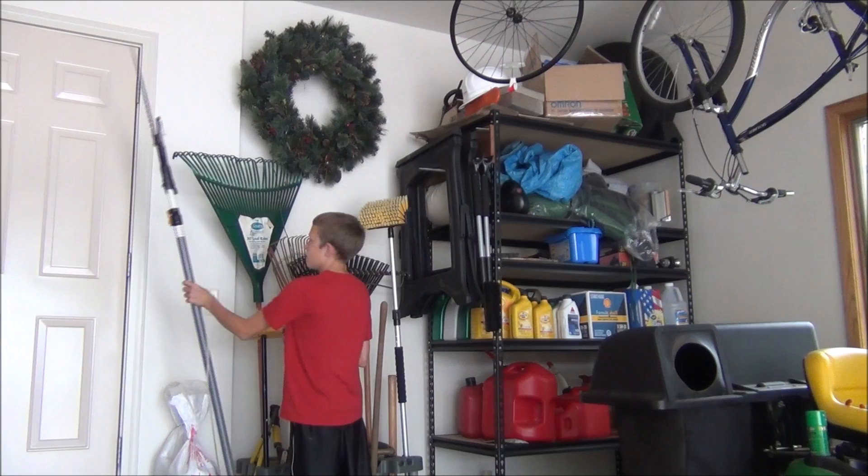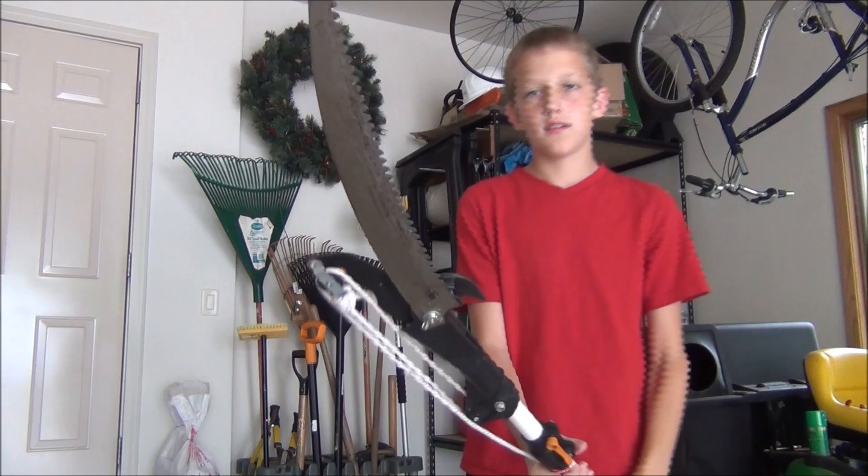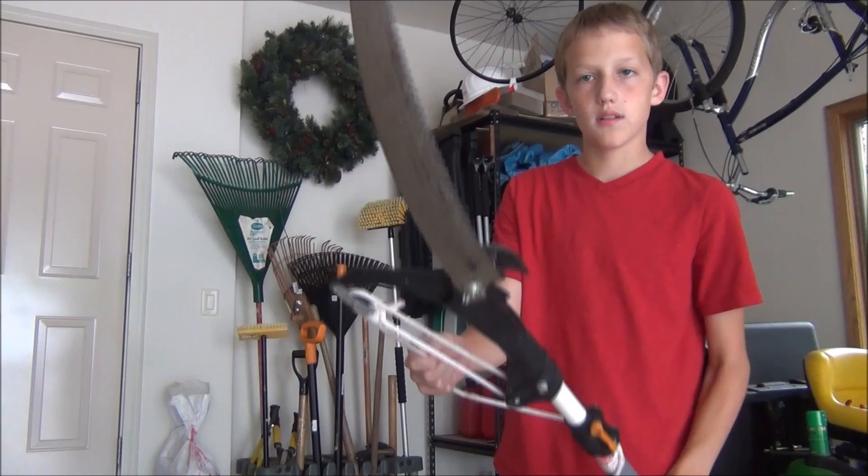I'm going to use one of those big poles with a saw on the end, as you can see right there. And then right in here, once you pull the rope, a little thing of metal will come, and that can cut smaller branches.